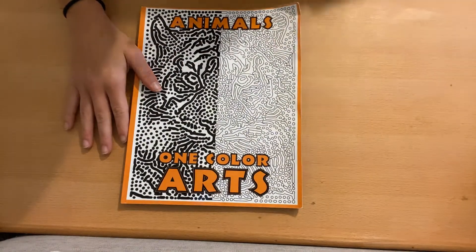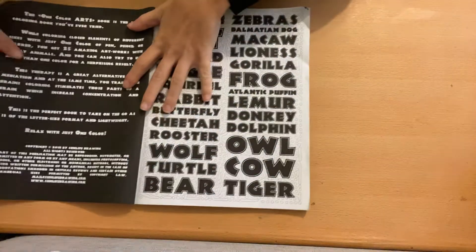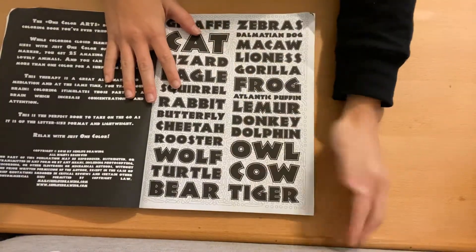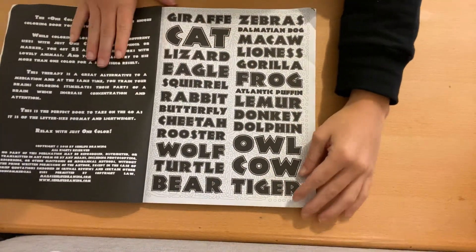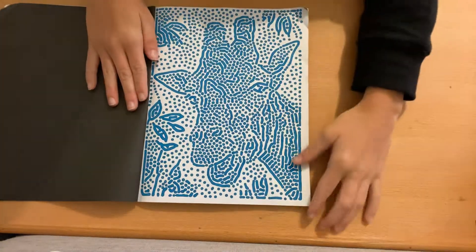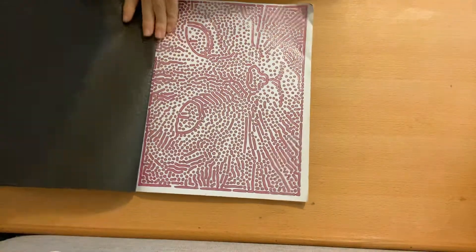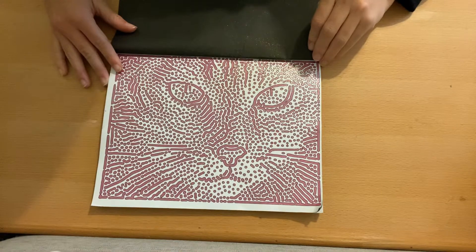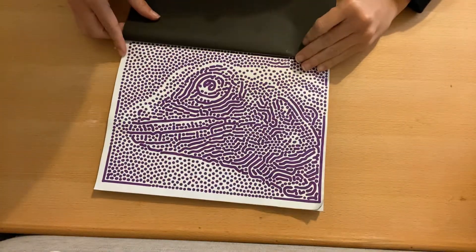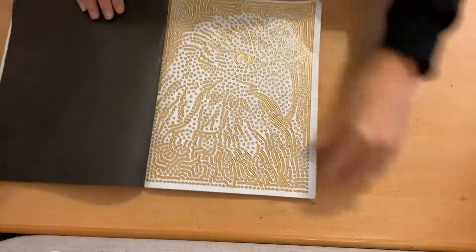This is the Animals one-color art book by Sun Life Drawing. They give you a list of all the animals in it — of course I didn't look at the list, I didn't want to know until I colored it. On these, you're really not going to be able to tell what the animal is when they're not colored. You can't tell — they just look like little dots.